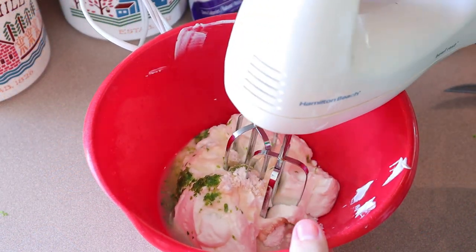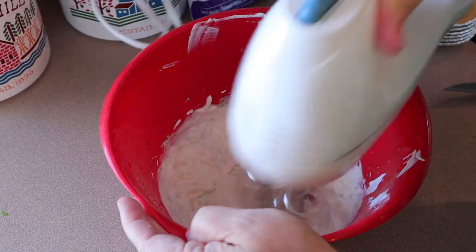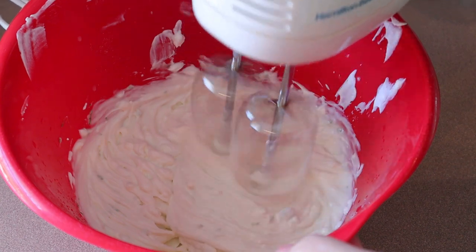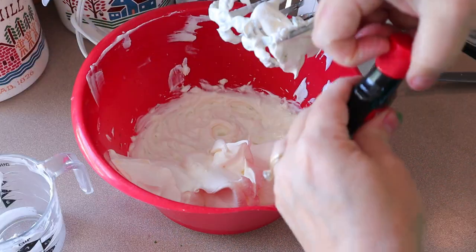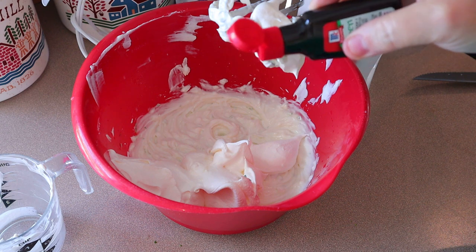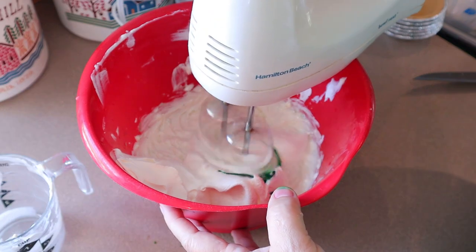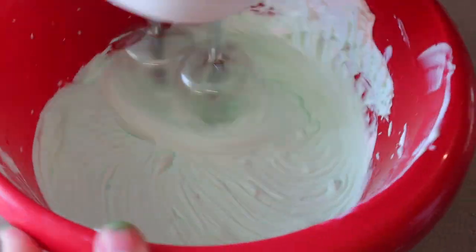Now we're just gonna beat it on medium for about one minute. All right, now we're gonna add the whipped topping, and then add about five drops of food coloring — which I've already gotten on my fingers from taking the top off of it. And then just beat that on low just until it's combined.